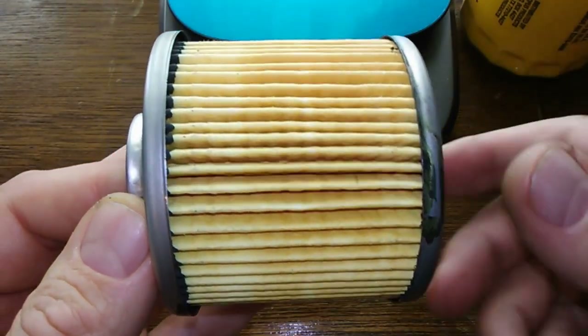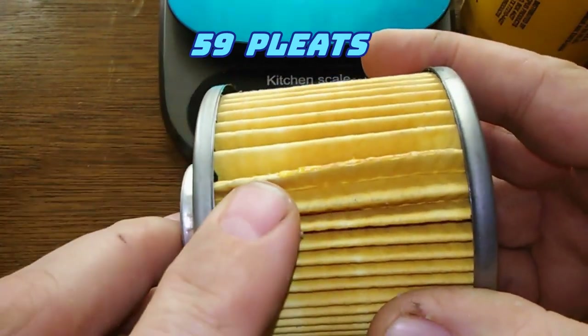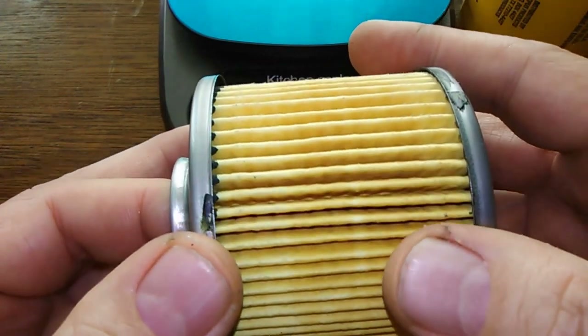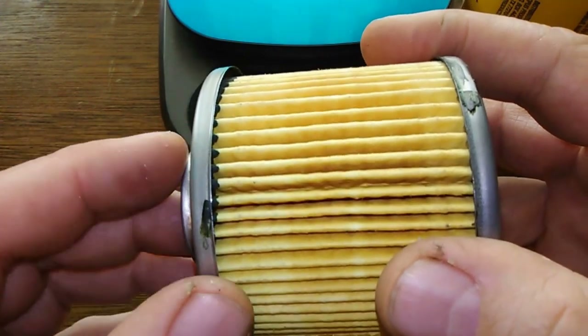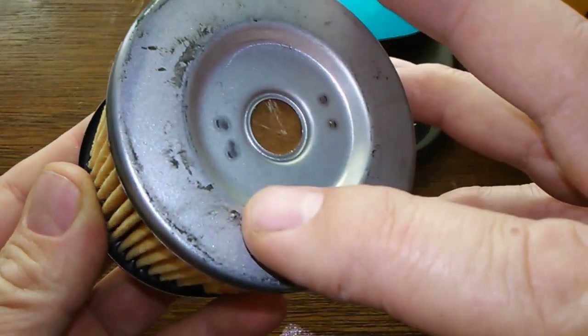The filter media has a count of 59 pleats. There's a glued seam right here and they seem pretty evenly spaced, except they got a little sloppy with the glue right here and here, and a little bit over here too.